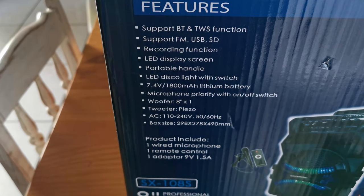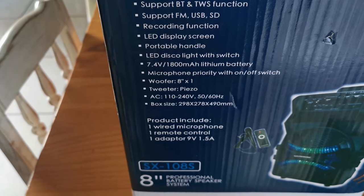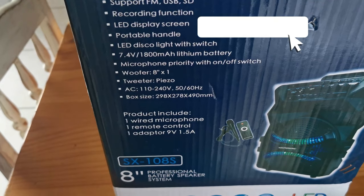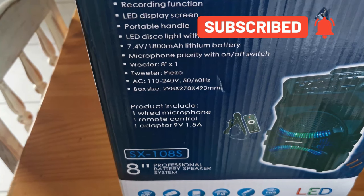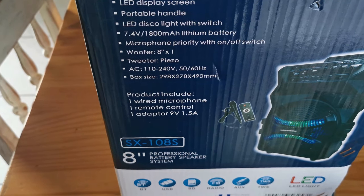SD card reader, recording function, LED display screen, portable handle, LED disco lights with switch, a 1800mAh lithium battery, microphone priority with an on and off switch, the 8 inch woofer, and a PIZO tweeter.